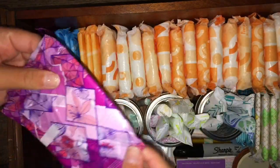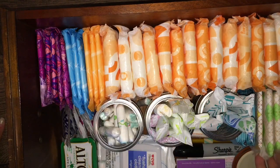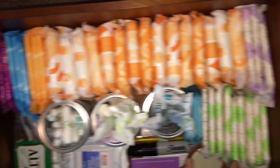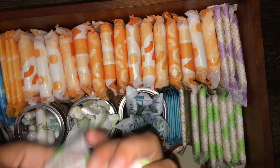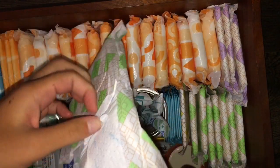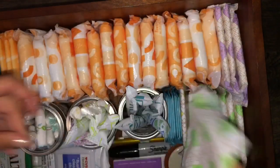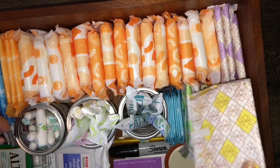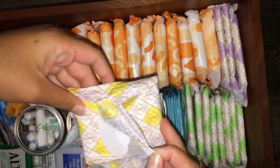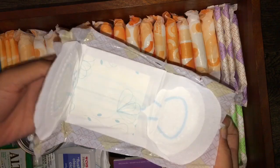These are scented, which I don't really love — I was trying to get the unscented ones but they weren't at the store where I was. These right here are the CVS Health size two ultra thin pads. And I only have one of these but I do have more — these are the CVS Health size one ultra thin pads.